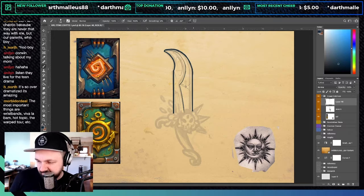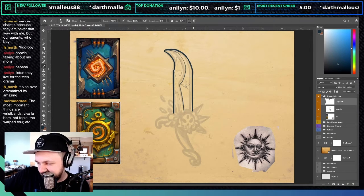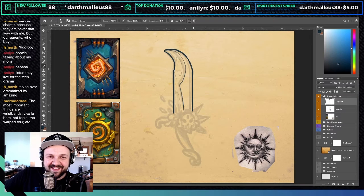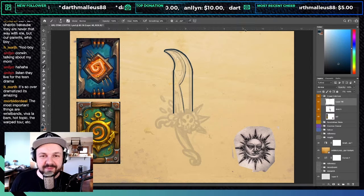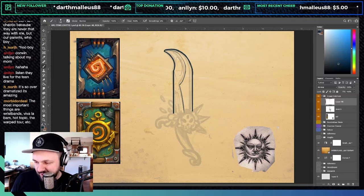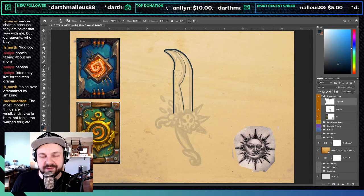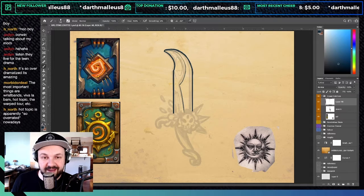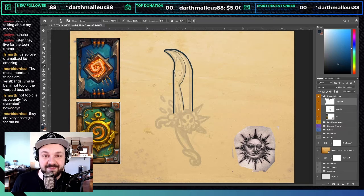Most important things from those morbid ordeal teenage years: wristbands, Hot Topic, Warped Tour, etc. It's wonderful to walk into Hot Topic anytime — they know their audience, they still play the same music from a decade ago, and they still dress the same. It's amazing.